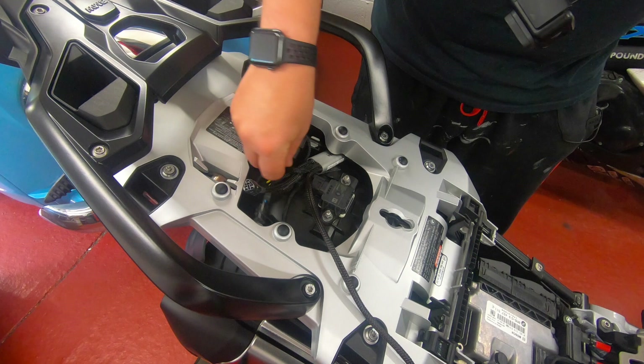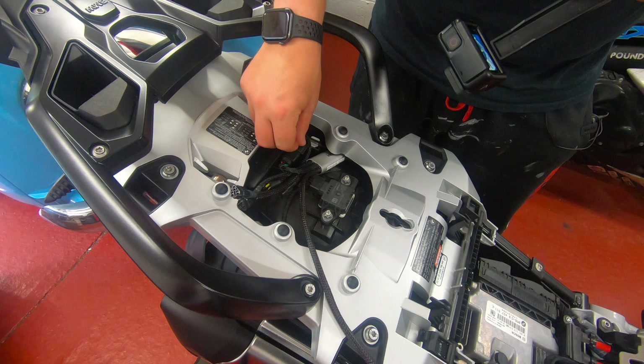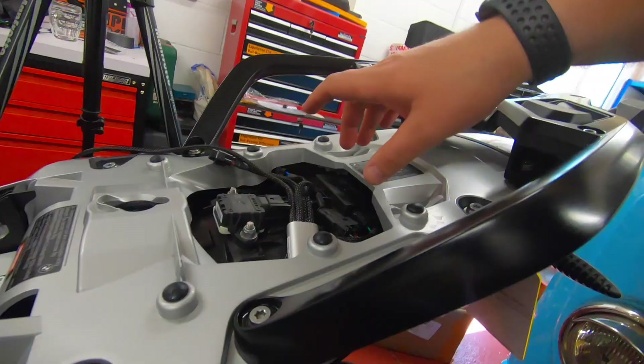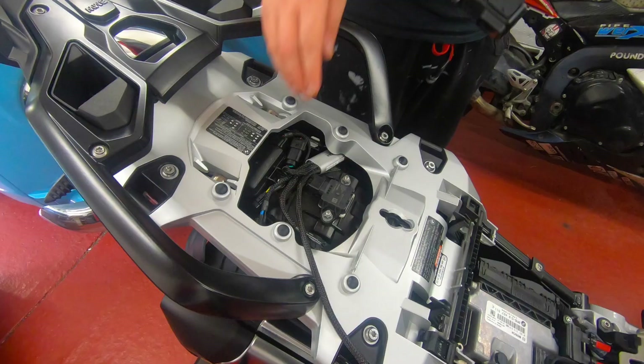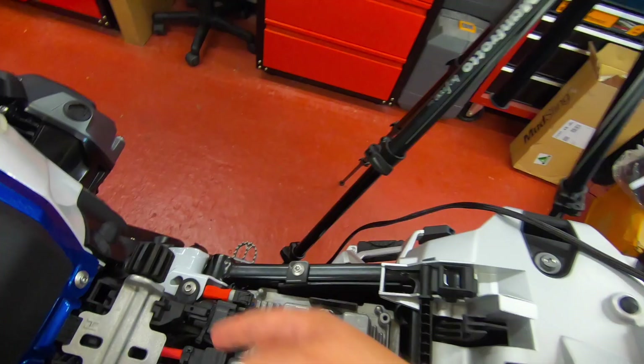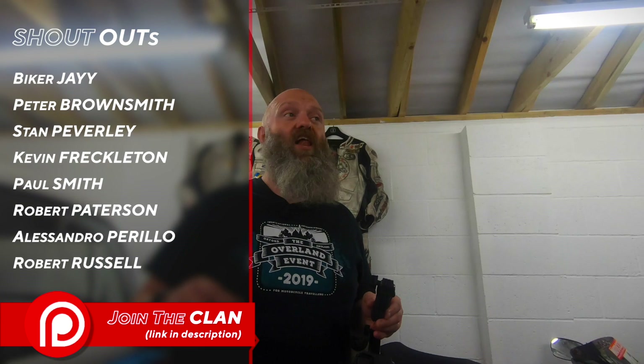It's not interfering with the pillion seat when it goes back on. All of this will sit down there, and then the power cable has to run all the way down along the inside of the frame to where the battery is. It's the hottest day of the year so far — about 41 degrees inside this garage — but anyway, let's crack on.